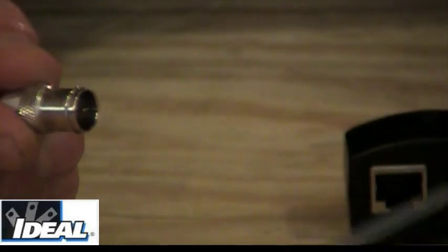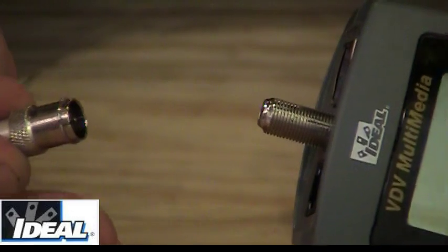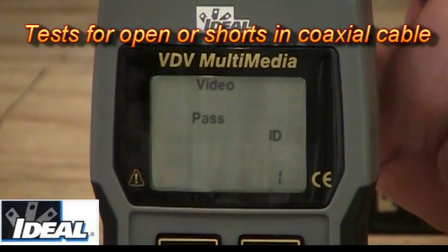we can put it on an outlet in a room someplace, and that will send a signal back to the tester in the other room that we can attach the wire to the top of. But if I simply take the remote and plug it into the top of the tester and hit the video button, it's now taking a test for me.